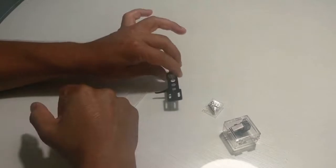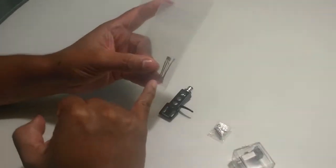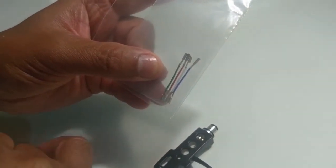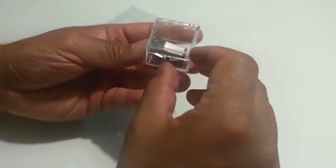El cabezal japonés se ordenó desde China, así como lo oyen. Es una pieza original para la tornamesa Technics. También compré los conectores para el cabezal, y esos pequeños alambritos los ordené desde Gran Bretaña. Me encantó el acabado de los mismos.